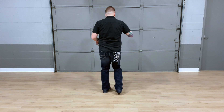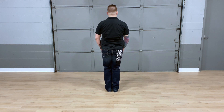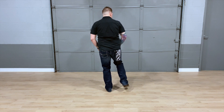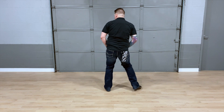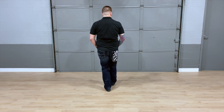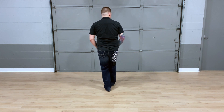Let's put those 16 counts together. So with our toe tap slides, start. 5, 6, 7, 8, 1, 2, slide 3, 4, 5, 6, slide 7, 8. Heel 1, 2, toe 3, 4, 5, 6, 7, 8.